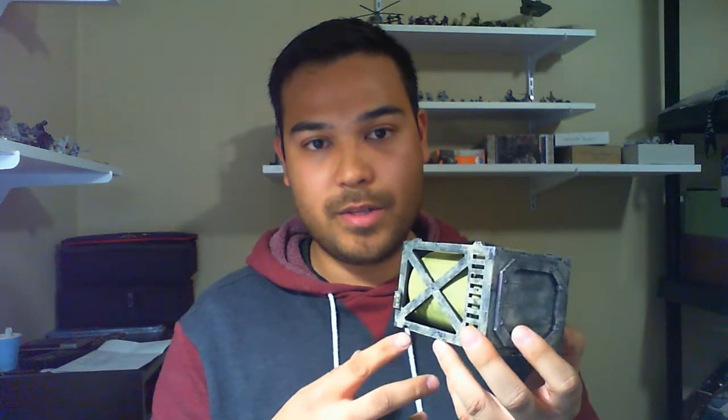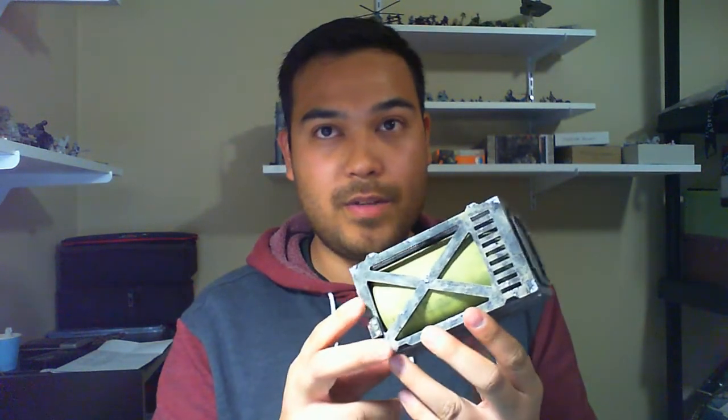I'll probably pick up another one, or maybe some of their other terrain. So if you like what you see, you can check them out — I believe it's xolk.ca. Like I said, they're Canadian. Thanks for watching.